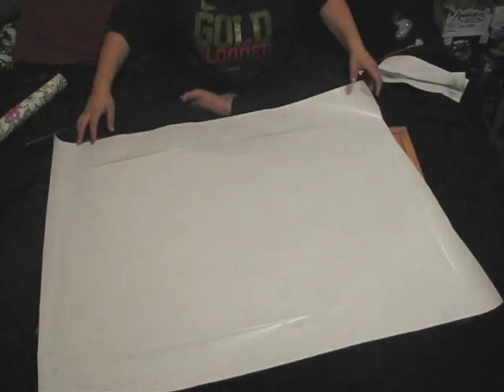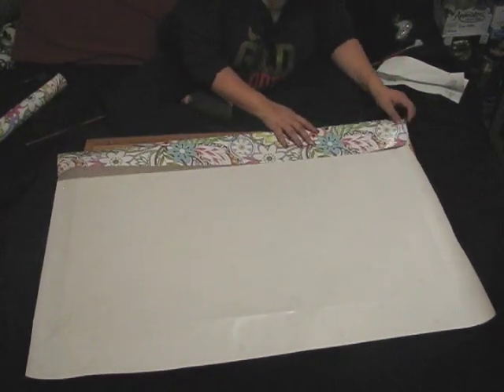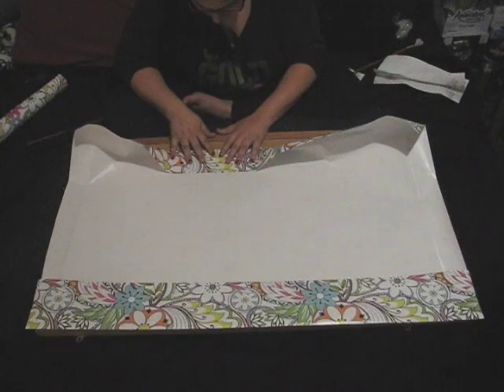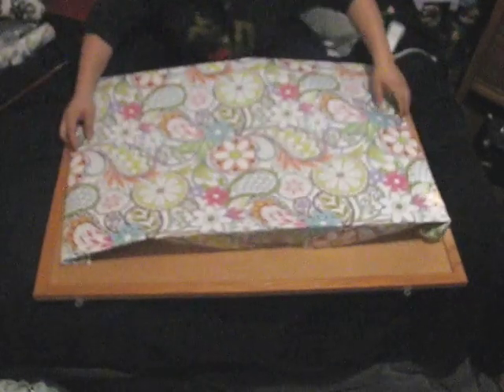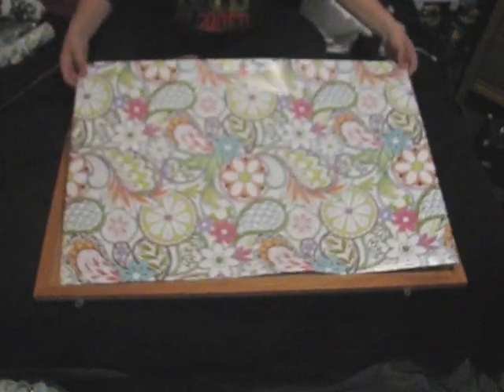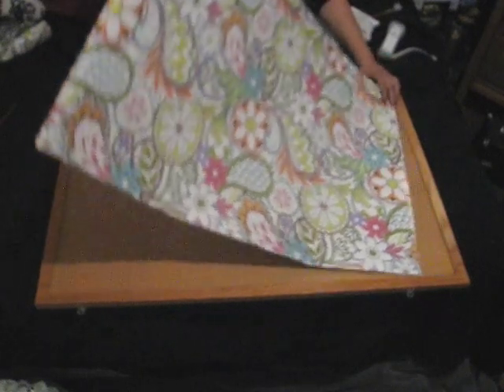Now you see those lines we made with the end of the paintbrush — we're going to fold along those lines on all four sides. Once that's finished, I'm going to flip it around and measure it to the inner side of the cork board so that it covers the entire cork area.